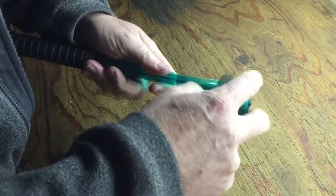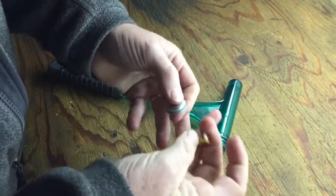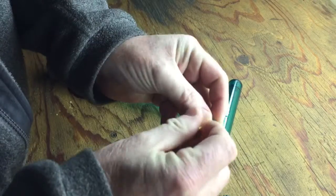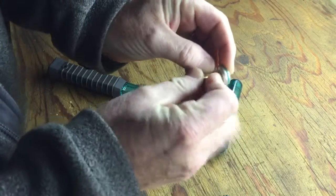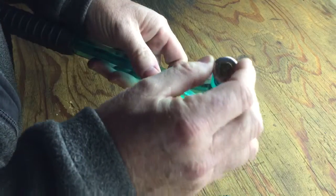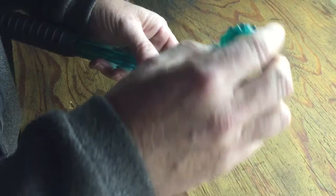I just wanted to show a video of how this impact bullet puller works. Basically, take your round and put it in this chuck. The rim catches on there. You set it into the puller, put the cap back on, and hold it in place.